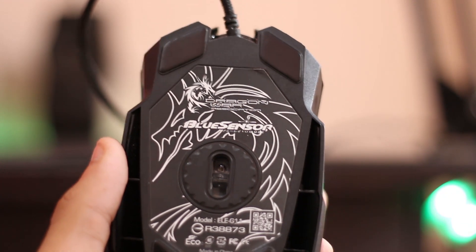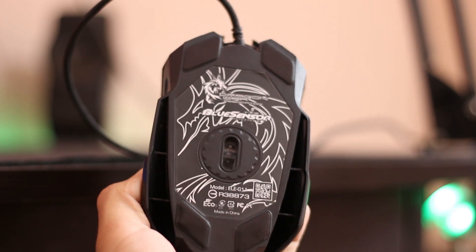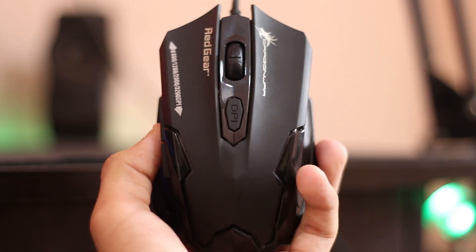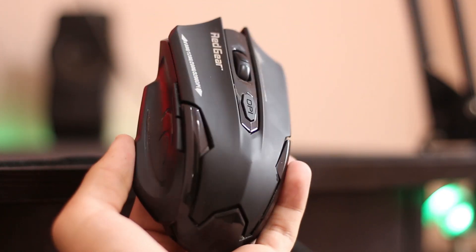It also supports Dragon War's custom blue sensor technology. Not going too technical, it's a really good sensor for 500 rupees — you really can't complain much. It's accurate, it's precise, and tracking is good. So if you like to play games like Counter-Strike, where you have to aim and be precise, this is good. And also for day-to-day usage, even if you're not a gamer, this mouse will get the job done.